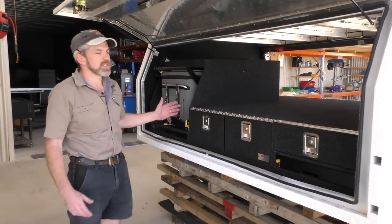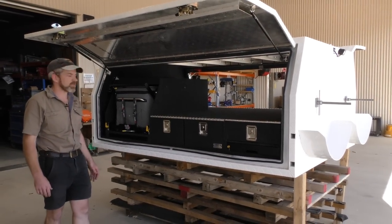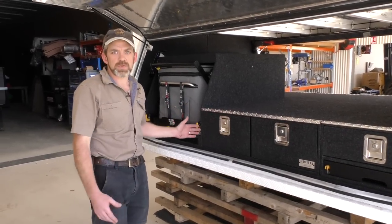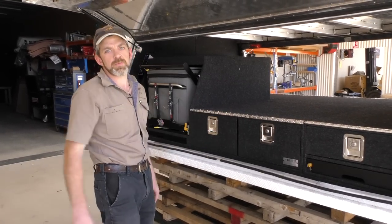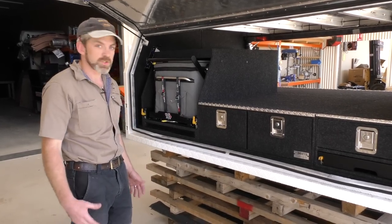This canopy here is off a single cab ute, so it's quite a long canopy. We fit out all canopies, all shapes and sizes. If you've got a dual cab canopy, then the canopy would just be a bit shorter. And sometimes there's canopies that have got dog boxes on the back or different things which are smaller again. So whatever canopy you've got, we can fit out with whatever you need. Obviously the more space you've got, the more you can get in there, so we can just work with what you've got.